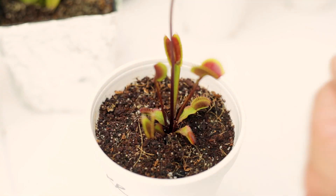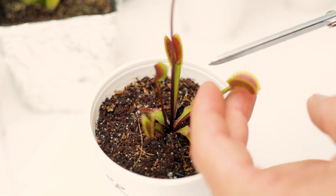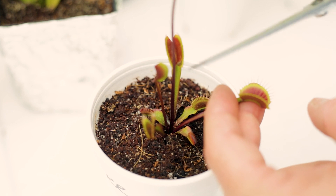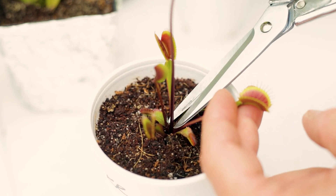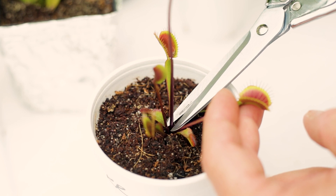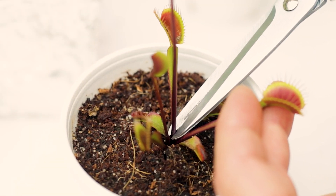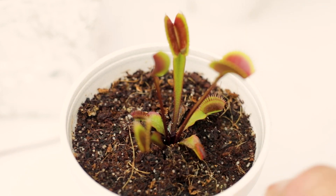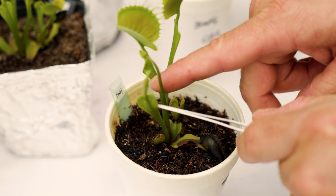Come closer — let's chop off a few of these flower stalks and I'll show you what to do with them. We've got a nice red Venus fly trap here called Royal Red. I've already let it grow too high, so we're just going to snip this as far down at the bottom as possible — just like that. We'll put that to the side.